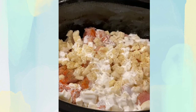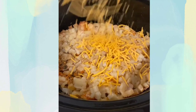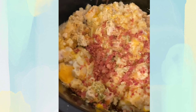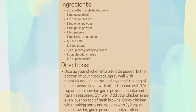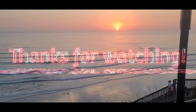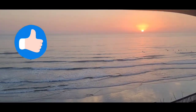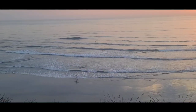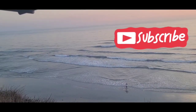Pop the lid on and let it cook on low for about five to six hours until the chicken is done and the potatoes are tender. Then top with some shredded cheddar cheese and mozzarella cheese, let that melt, give it a good stir, and top with some parsley and bacon bits. This is ooey, gooey, and cheesy.